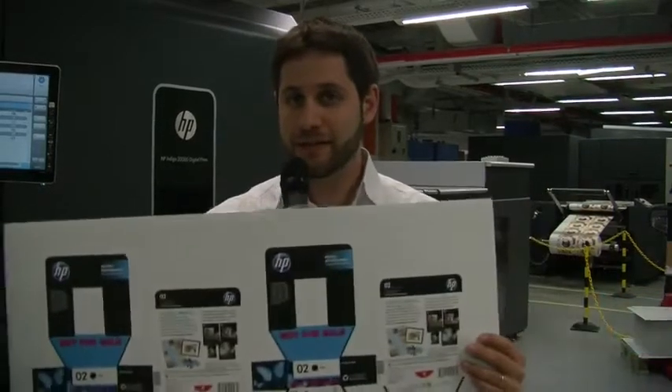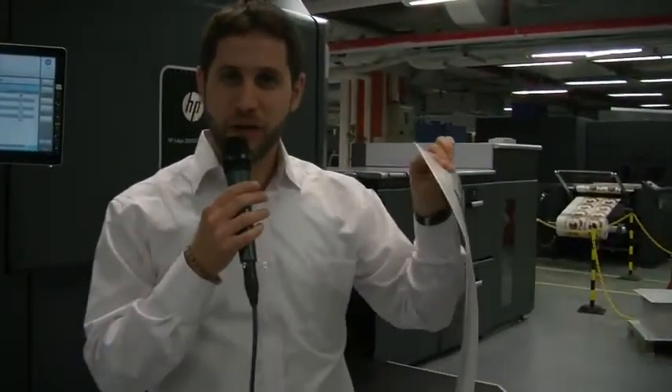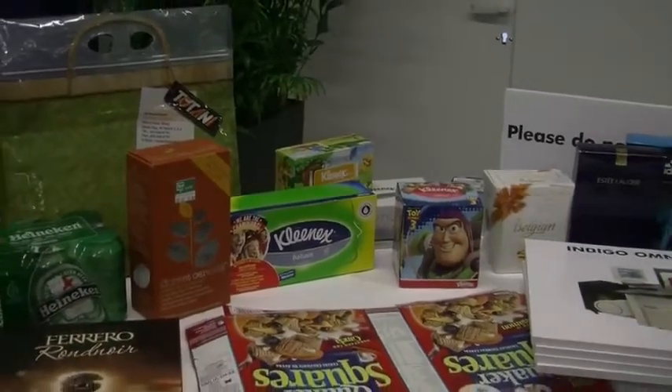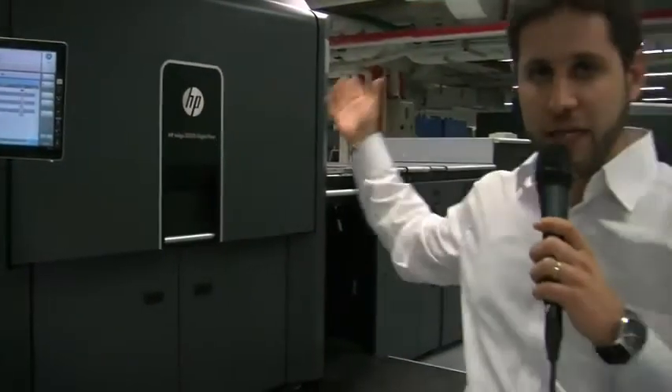The first exciting thing is, of course, the new format — 75 by 53 centimeters, or 29 by 21 inches. But not only that, also the thickness. Now we can print on any board up to 600 microns, any off-the-shelf media, including metallized plastic — anything. This press is really meant to be an easy fit for folding carton producers, using the known HP Indigo liquid electrophotography process. It's a one-shot process, so we have perfect color registration and no effect on the board.